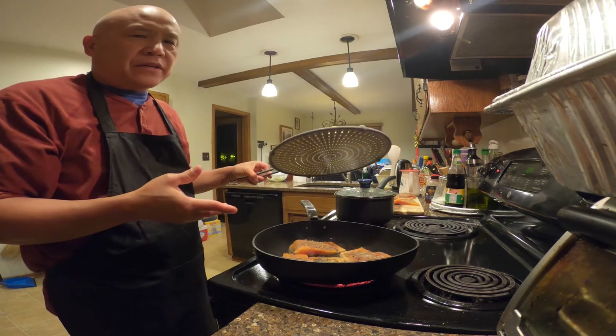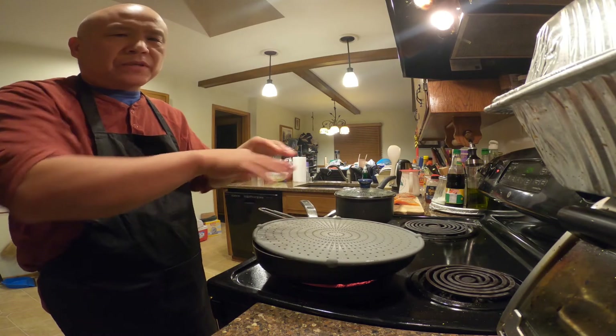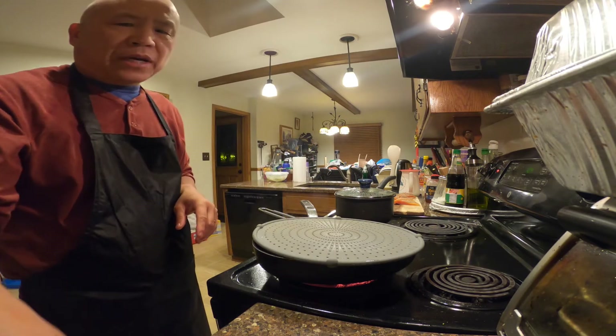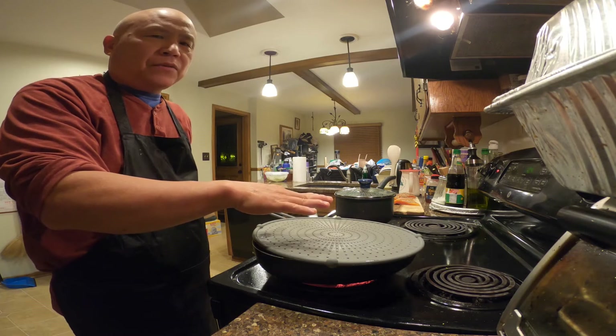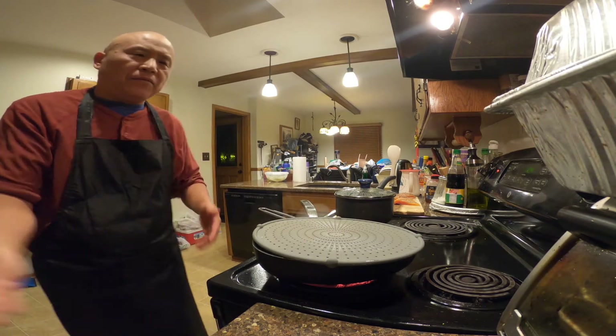The oil is gonna splatter all over the place, so it's a good idea to have a splatter guard on top to keep the oil from splashing all over the stove and the floor. I'm gonna cook skin side down for about two to three minutes, then flip to the flesh side on high heat.